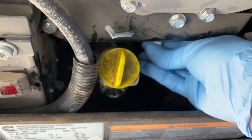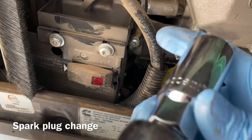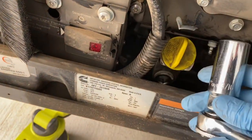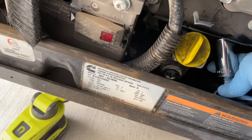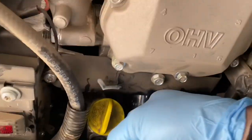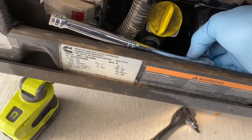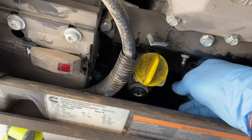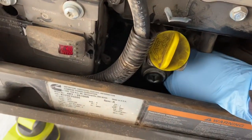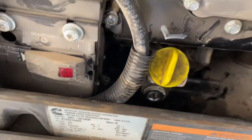Thread it in all the way by hand so you don't cross-thread it and strip the threads out. I'm using a 13/16 spark plug socket to tighten it. You just want to snug it down — you don't want to overly tighten it, it doesn't need to be too tight. Just snug. Spark plug's easy. Then just put the spark plug boot back on, push it on until you hear it snap in. Just push up on it — there you go. Spark plug's changed.